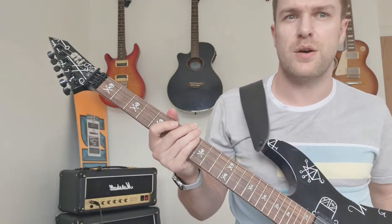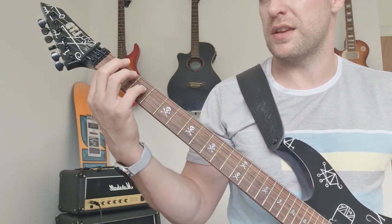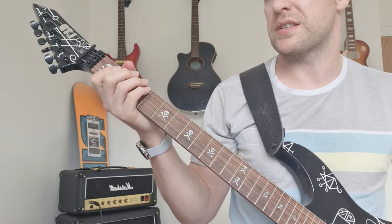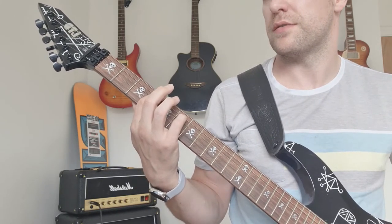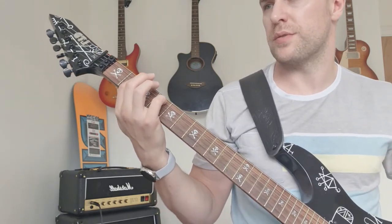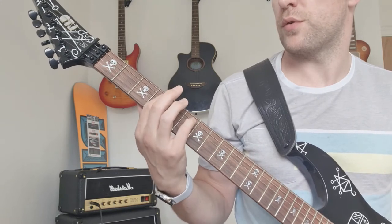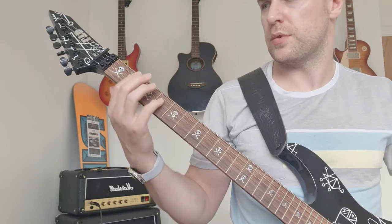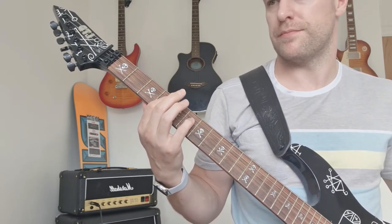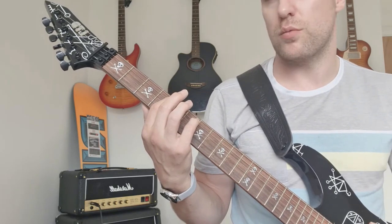Almost there — the last bit of the intro is just open power chords, no palm muting. Back to the one and three on the A and D: two and three. Jump to four and six: one and two and three and four. Then four and six to two and four: one and two and three and four. One and three, four and six to two and four, and six to four and six, then move down to five and three and back to four and six on the lowest strings.